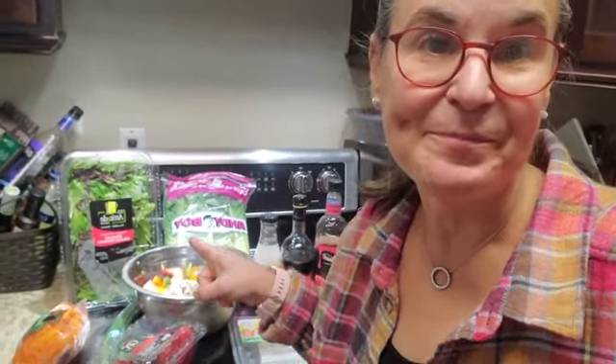So today I'm going to teach you how to make a delicious strawberry and chicken salad. Super easy and satisfying, delicious, sweet, and savory. You can be creative — you don't have to use the exact same ingredients as me. You can always change it up, but I'm just going to give you some ideas of what I enjoy.